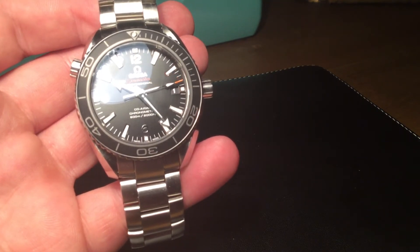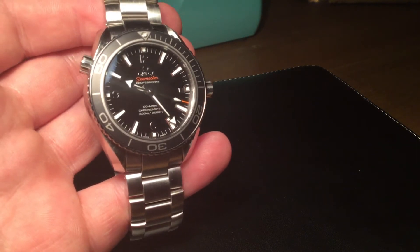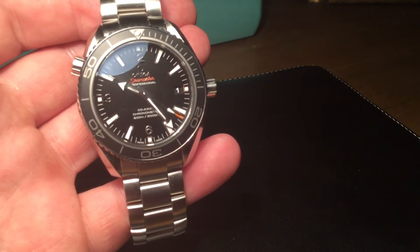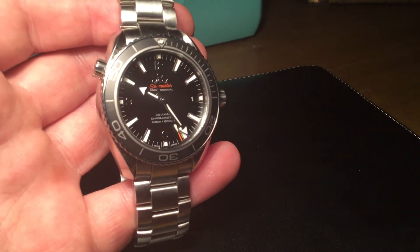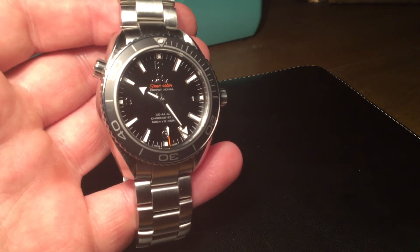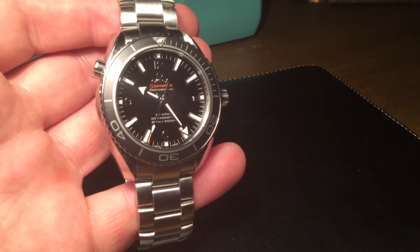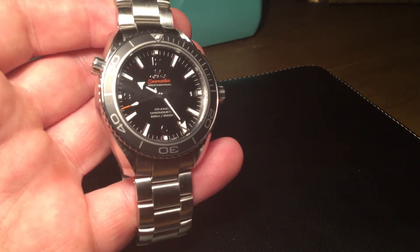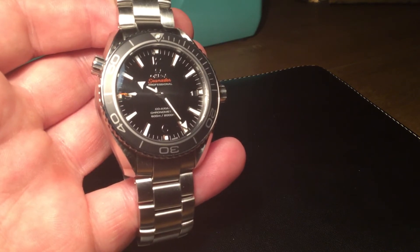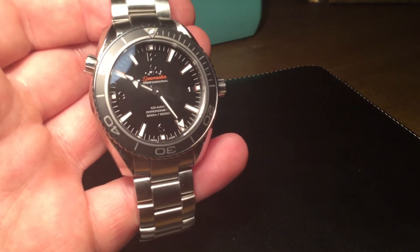On the Calibre 8500 movement, this watch has a 60-hour power reserve — incredible figures. In comparison, the Rolex Submariner has a 42-hour power reserve, so this watch really does knock the Submariner out of the park for power reserve. The movement is also anti-magnetic, which is worth mentioning.